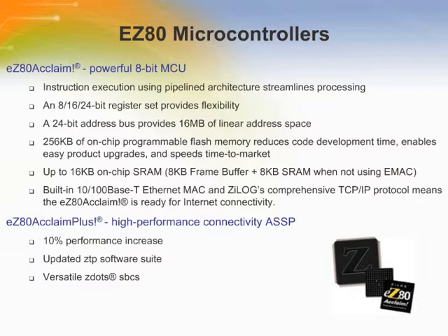The EZ-80 Acclaim Flash Microcontroller can operate in full 24-bit linear mode, addressing 16 megabytes without a memory management unit. Adding to the EZ-80 Acclaim feature set, the EZ-80 Acclaim Plus offers an updated embedded internet software suite, a flexible line of single board computers named ZDOTS, and an additional 10% system performance boost that equates to faster program execution and smaller memory space requirements over the current EZ-80 Acclaim family.